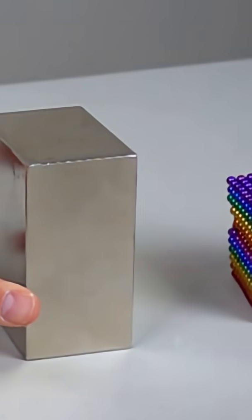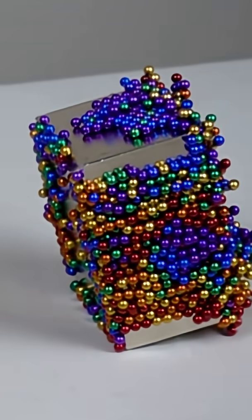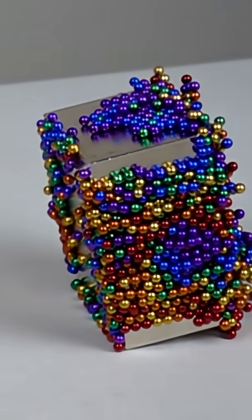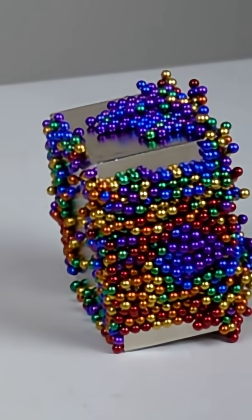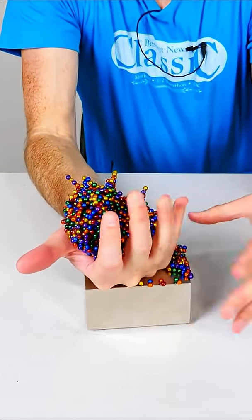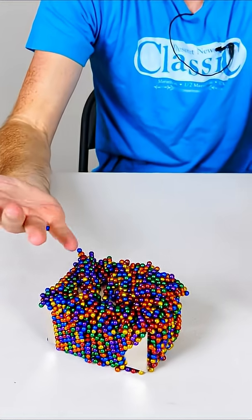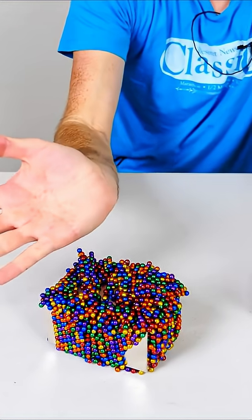This giant neodymium magnet has a thousand pound pull force, meaning if you got a large chunk of steel and stuck it on there, it would take a thousand pounds to pull it off. Look at the dents on my hand.